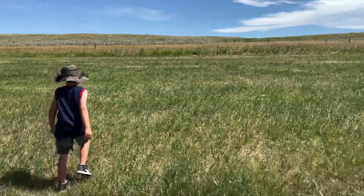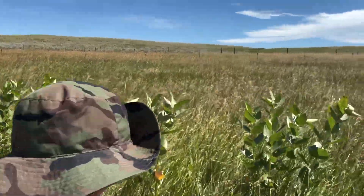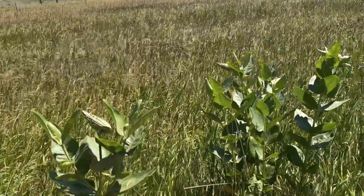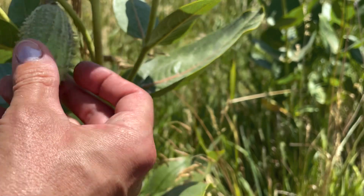We find our milkweeds at the foot of the mountains here in Wyoming, in our fields. Here you can see milkweed — and those ones are the seed pods. You only take those ones that are not open yet.